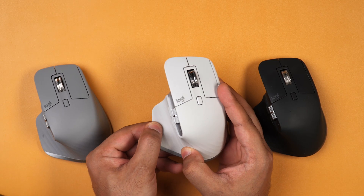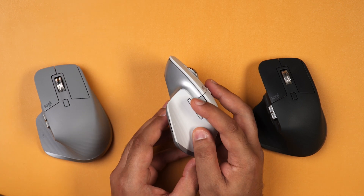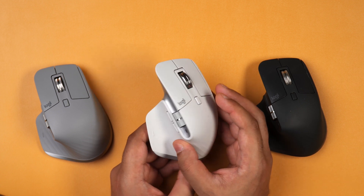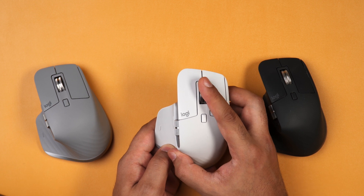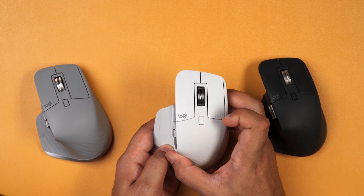In terms of buttons you have a hidden one at the thumb rest, then you have the side scroll wheel and two side buttons which you can program, and then at the top you have another button and then this MagSpeed scroll wheel, which I have to say is just market leading.